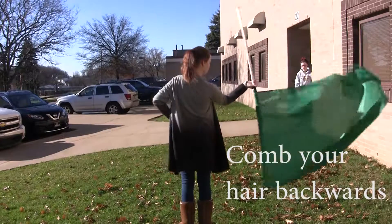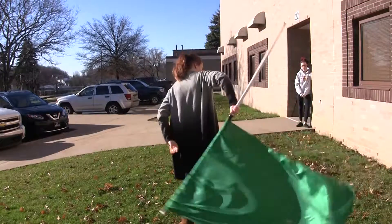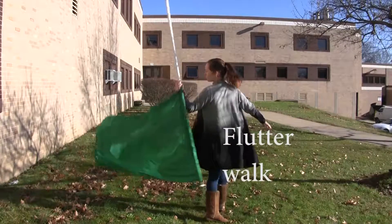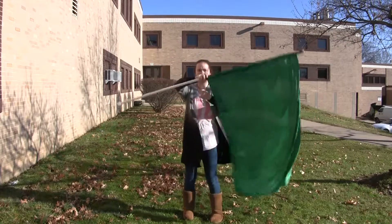You're going to bring the top tab and silk behind you as if you're going to brush the back of your hair. Then you are going to do a drop behind your back, which will then lead into a flutter walk. After you finish the flutter walk, it will then lead into another drop, which then concludes the drop flutter spin.